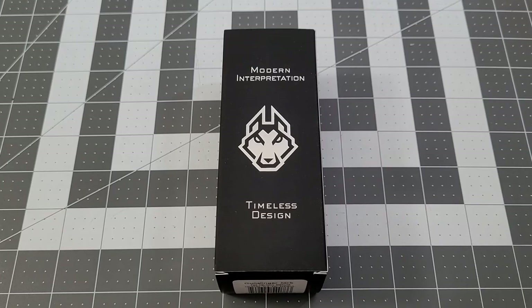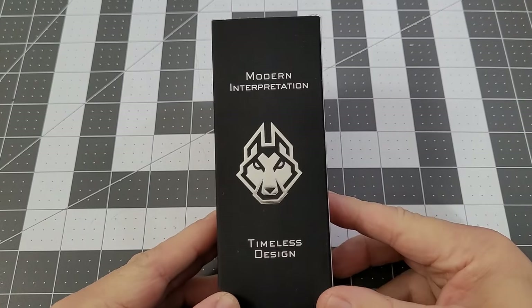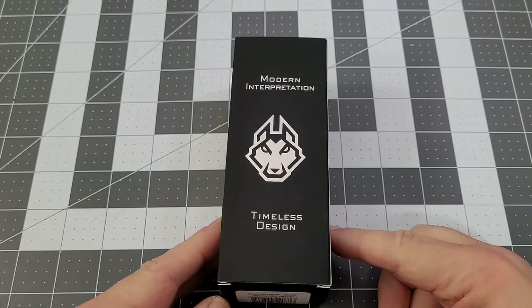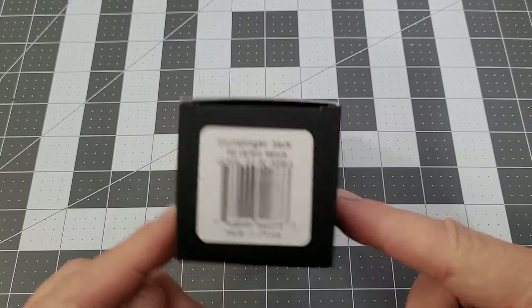Hey everybody, welcome back to Big Red EDC. It is time to check out the second round of the Gunslinger Jack from Jack Wolf Knives. The Gunslinger was the first non-slip joint, or locking, version from Jack Wolf Knives.